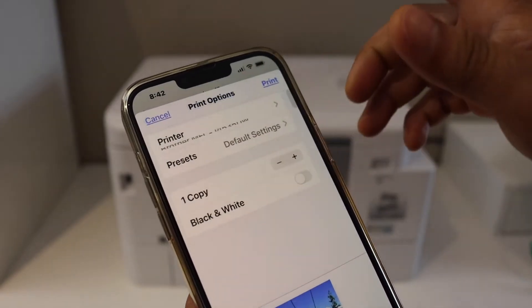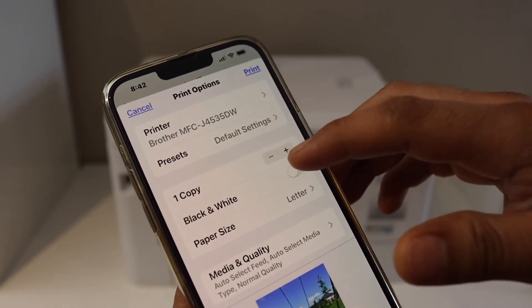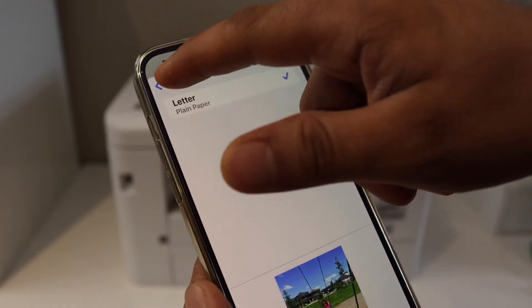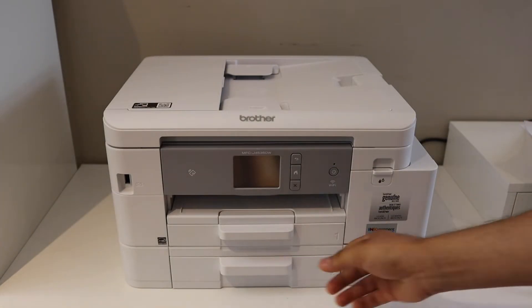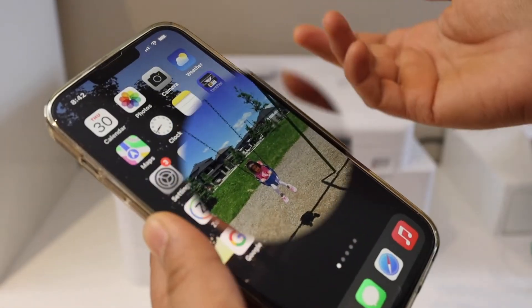Select the Brother printer. Once it is selected, you can see all the options here, like black print. You can select the paper size, like the letter paper. If you want to change the paper size, simply place any paper you want to print and then click on the print button.